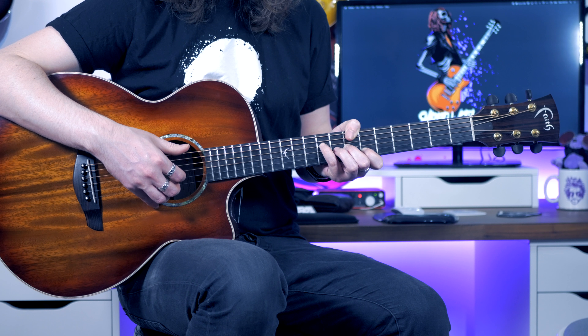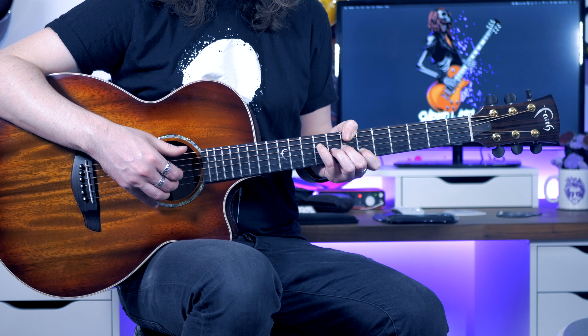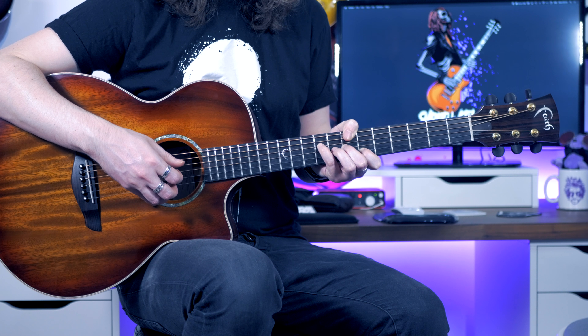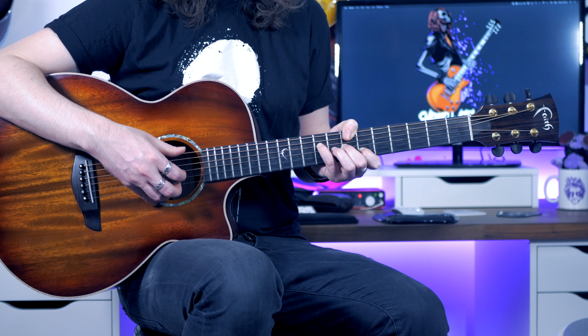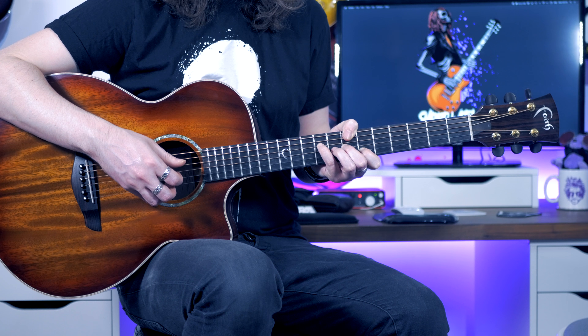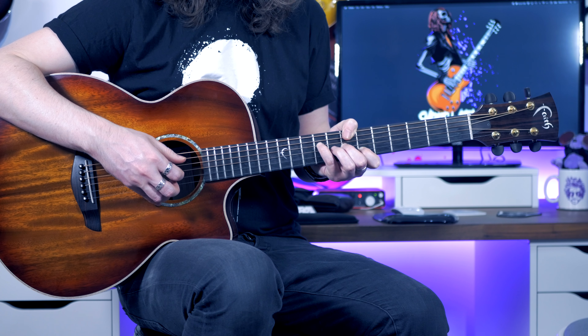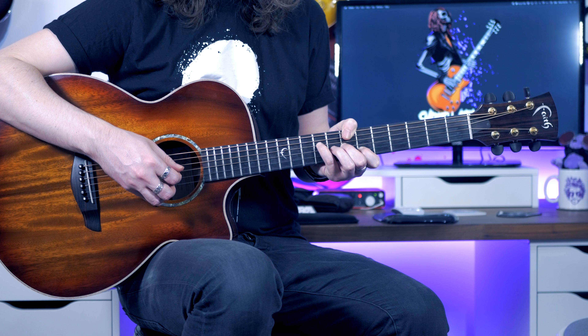For the final part, we're going to start with our thumb on the E and our second finger on the B and pinch those together. Then we're going to hit the high F sharp with our third finger. And then we're going to do the high notes again without the thumb.